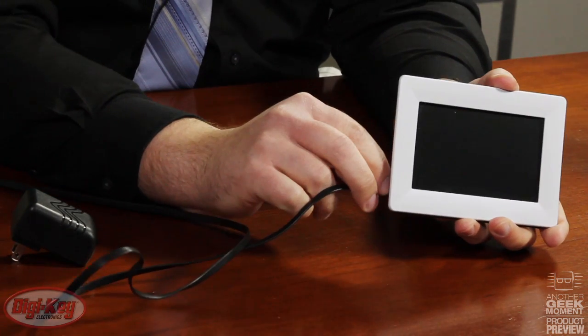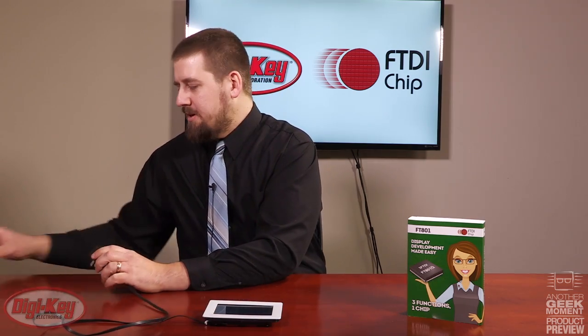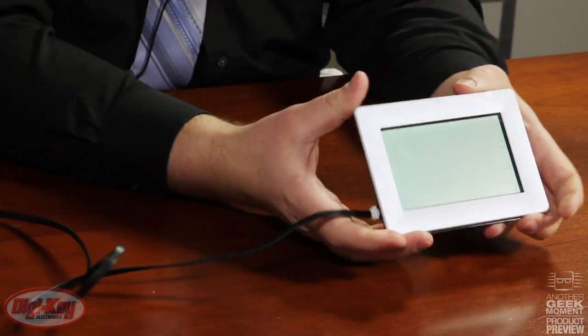Here we have the 5-inch VM-801P module that includes the embedded Atmel microcontroller. This module can be powered with either 5 volts or 3.3 volts, and includes a real-time clock with battery backup and a speaker. This module also includes an SD card with example applications.